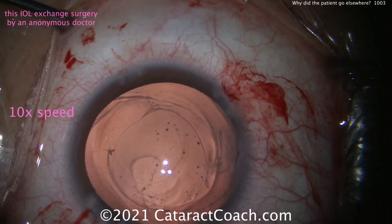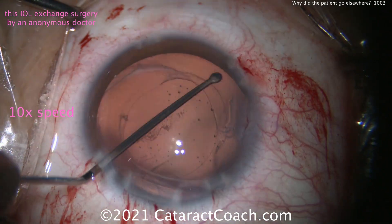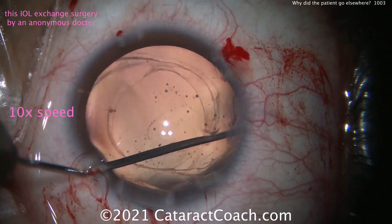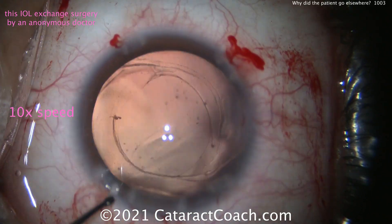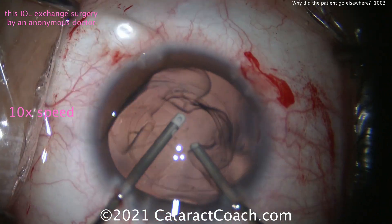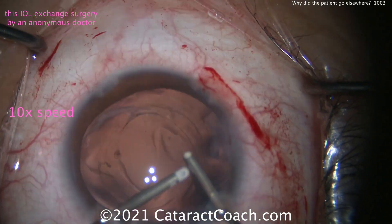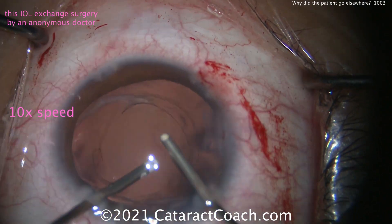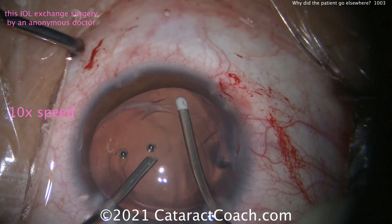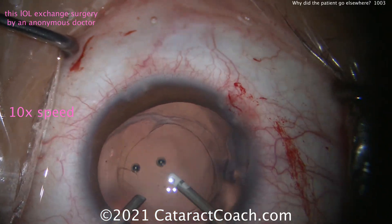He'll finish up this case by cleaning up that capsule bag and making sure it's open as much as possible. That's important because you want to really release the fusion of the anterior and posterior capsular leaflets from each other to have a big open bag. A little more irrigation-aspiration is being done here, cleaning up that capsular bag for whatever little tissue may be remaining. The new lens is going to be a three-piece silicone lens — that's the decision of this anonymous doctor in the community.